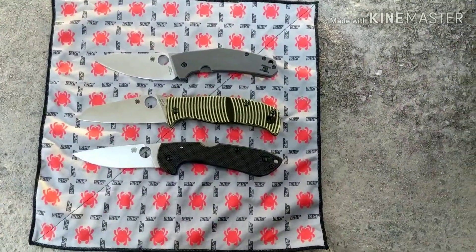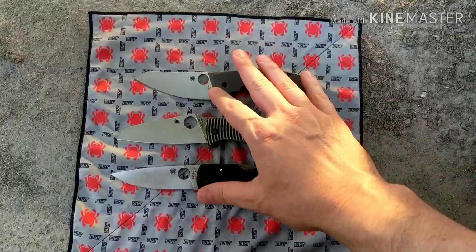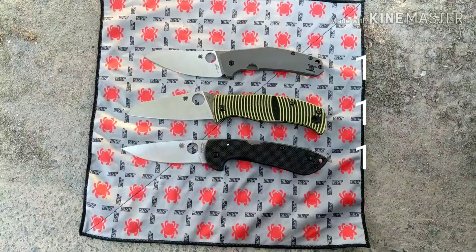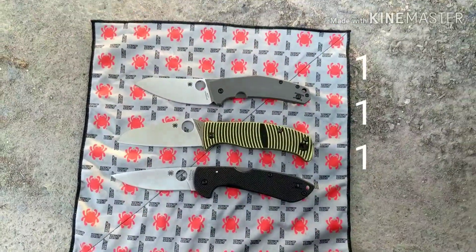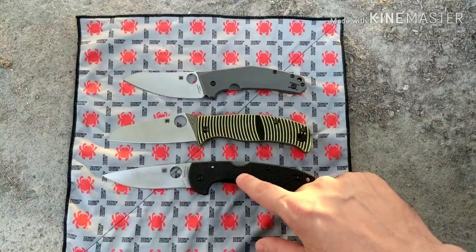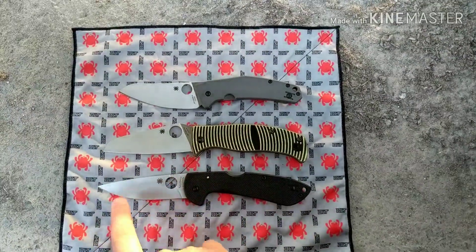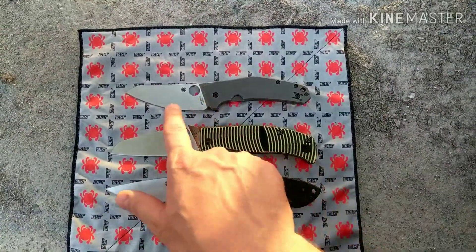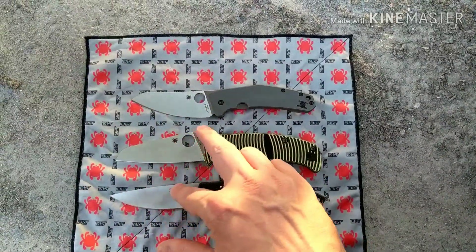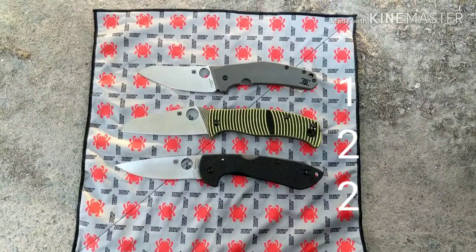The first category is blade steel — they all have the same blade steel, so they're tied on that one. For blade shape, this is subjective, but the sheepsfoot and drop point are my favorite shapes. I find those two more useful, so a point goes to the Caribbean and Siren on blade shape.